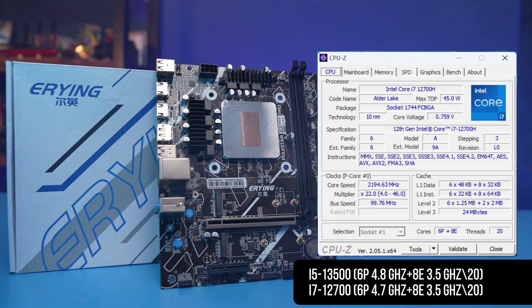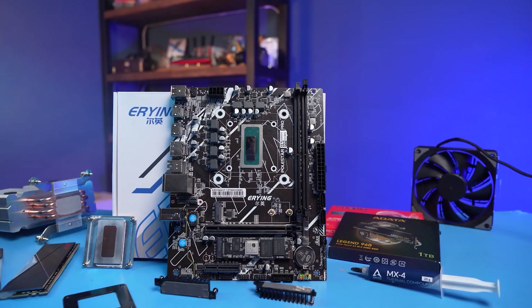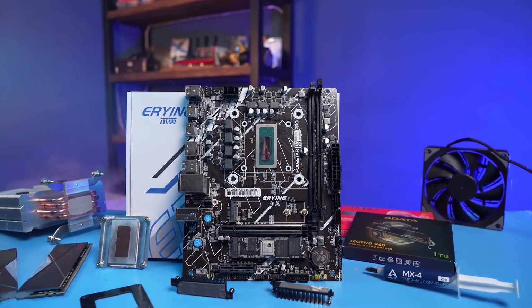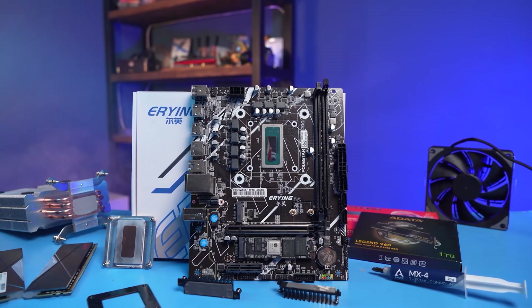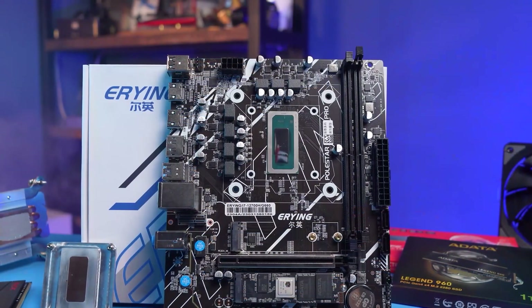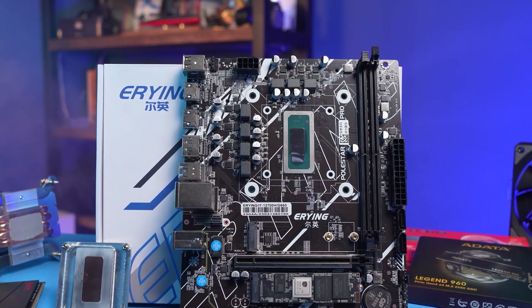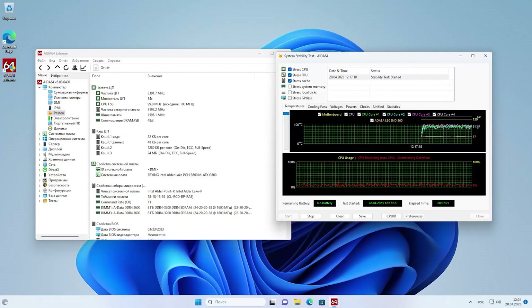The i5-13500 has the same core count and layout; only the turbo boost is slightly higher, up to 4.8 GHz. But just look at this board — completely new and original. No other company offers such solutions. And some of you may have already noticed a peculiar thing: there is no chipset on it.